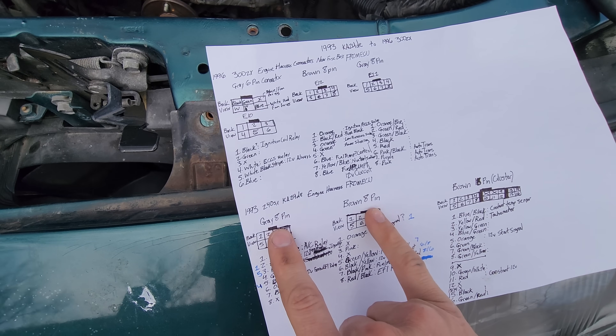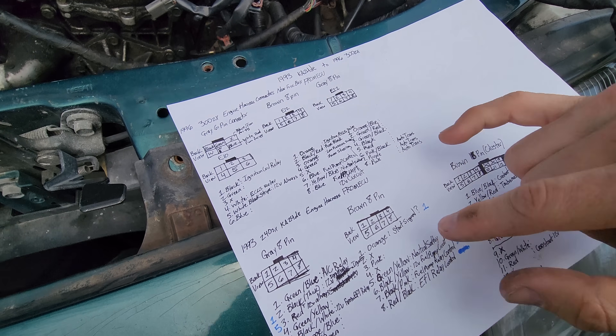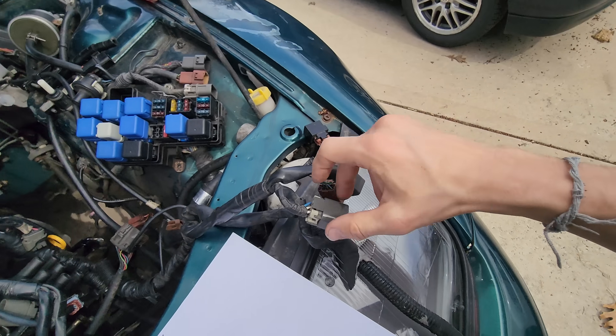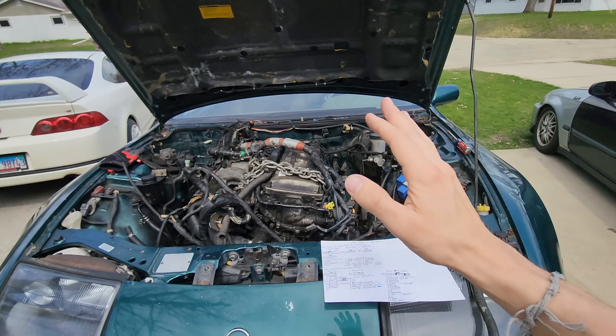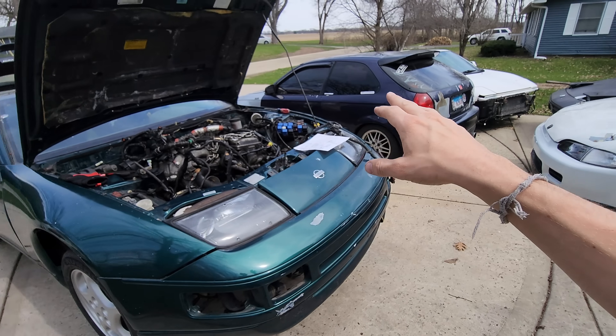Now I'm comparing the 240 KA harness to the 300ZX VG harness, trying to find any similarities between the two. So far I've come up with quite a few. I may or may not have enough connections to get the engine started right away. Before I go chopping up my harness, I'm going to back-probe each wire and jump it to the Z. But first, I'm going to plug a battery into the Z and just make sure the car works as it should — try rolling the windows down, try turning the ignition on, see if the lights work on the cluster. That way we know the chassis is good before we start messing around with the engine harness.